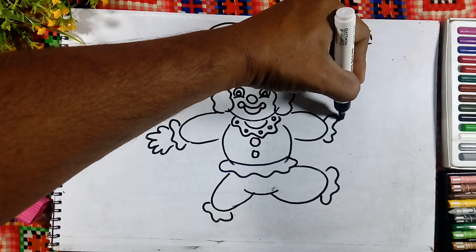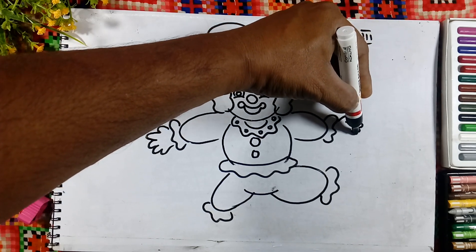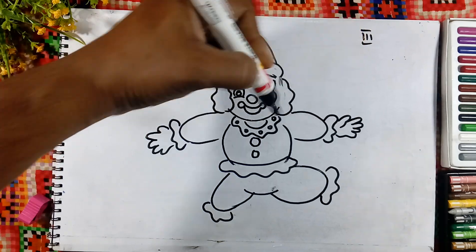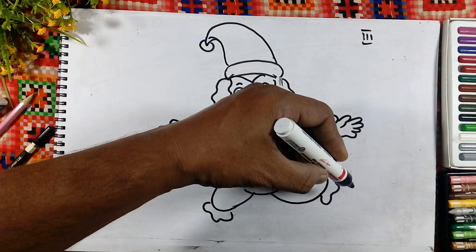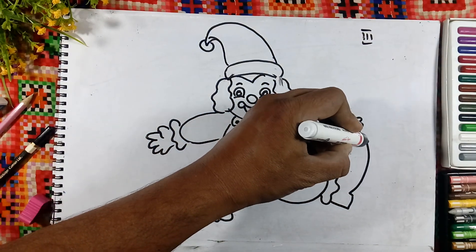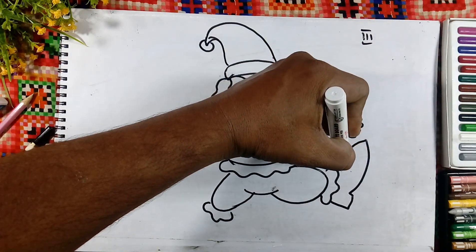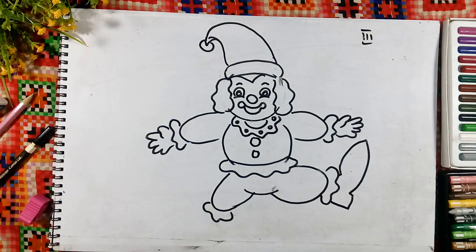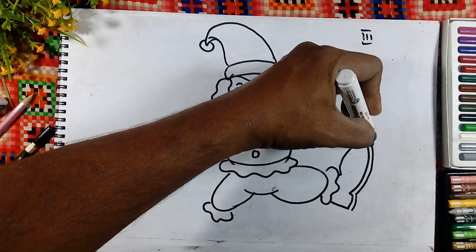Fingers — same on the other side also, fingers. And here we will draw the shoes — big shoes. Double the line, double the line.